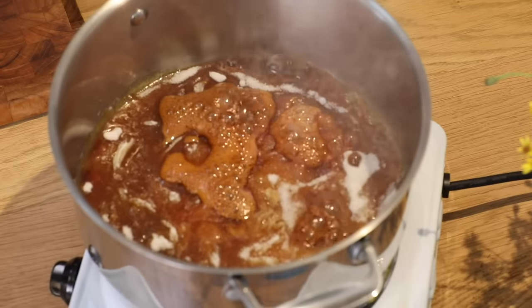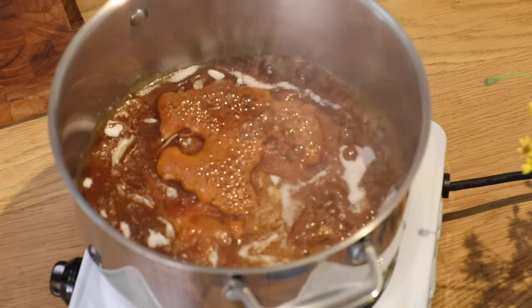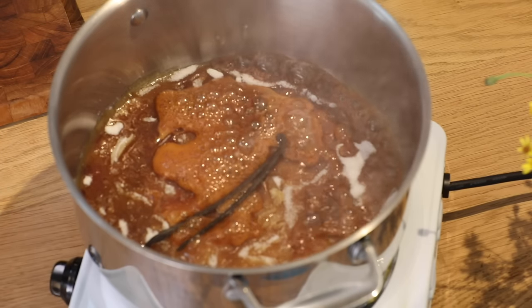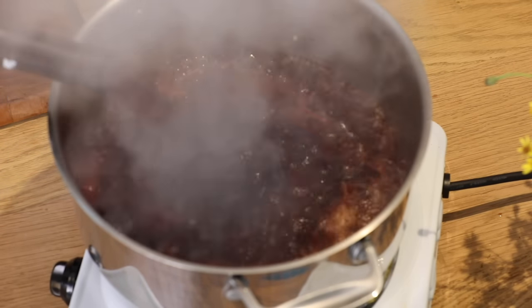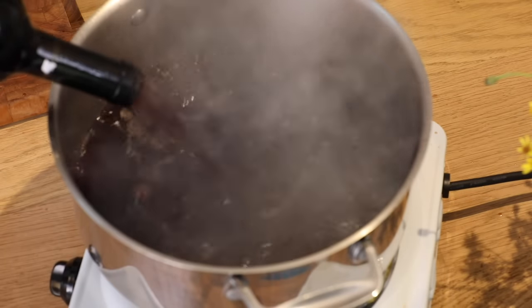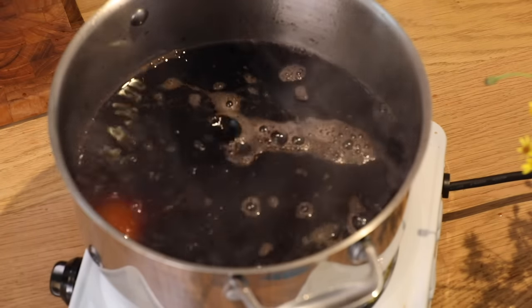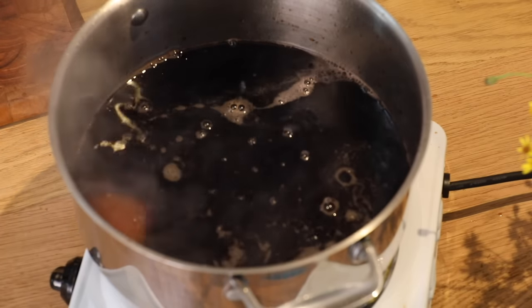So I'm going to add in my vanilla pod and my red wine now. It's going to bubble and sizzle furiously. I'm going to reduce the heat and allow it to simmer about 30 minutes until there are really only a few tablespoons of delicious rich liquid left.